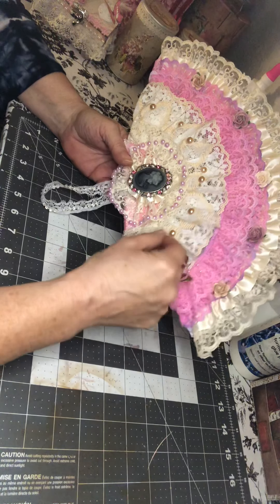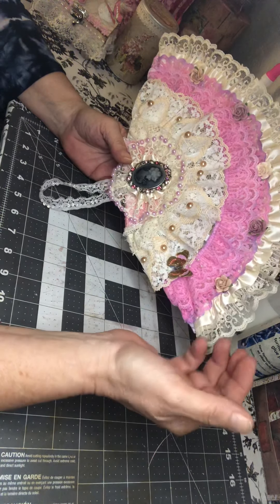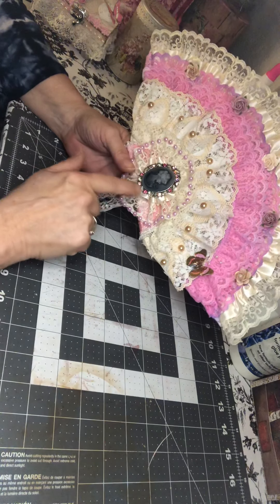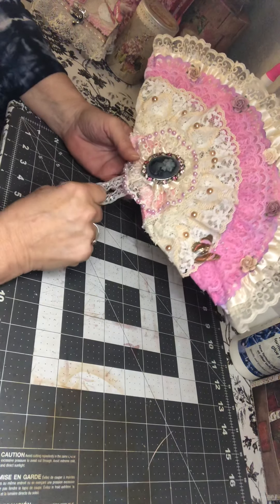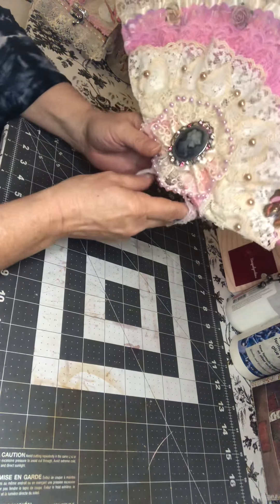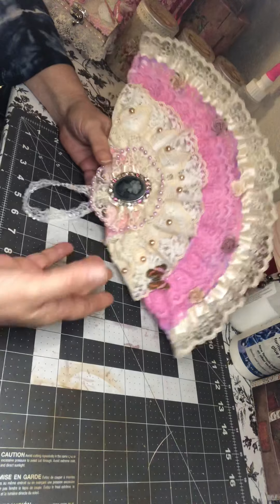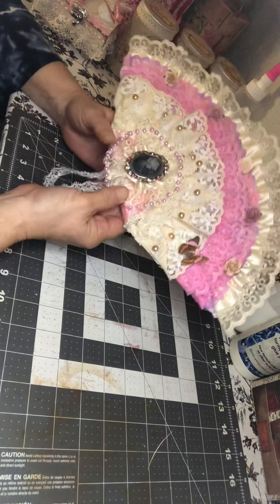I have some vintage lace on here, some pink lace, several different kinds, some little paper roses, a little butterfly, and this is a cameo pendant. I made a circle out of lace to put down there on the bottom, and then of course the little strap you put on your wrist to hold the fan. It was supposed to be Victorian styled in something in our own style.